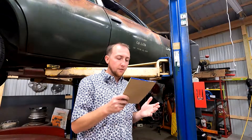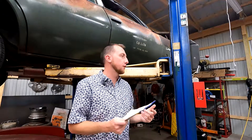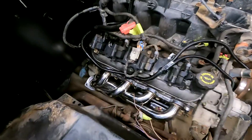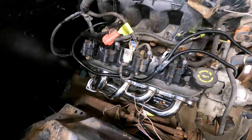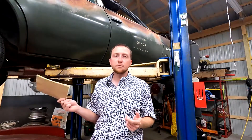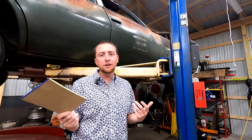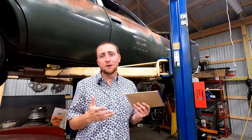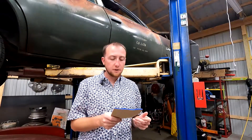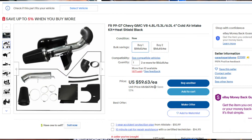I wasn't able to reuse the stock manifolds off the truck like I'd hoped, so I ended up using some eBay headers. I only have $320 in the whole exhaust system — that's $225 headers, $40 in mufflers that were new in the box I found on Craigslist, and some parts store tubing and adapters to build the most simple exhaust system I could. eBay truck cold air intake for the filter and tubing was $55.